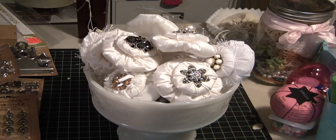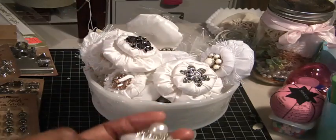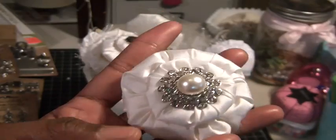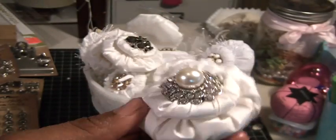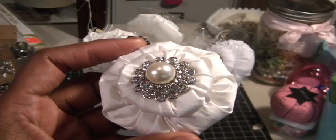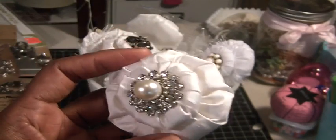First I wanted to show you — I showed these a couple of days ago. I started making some of the puffy flowers that I watch Trisha make over at A Little Shabby Chic. She has a tutorial, so please go over and visit her channel. She does beautiful work. One of the things she recently showed how to do was to make these beautiful puffy flowers, so if you have some fabric, pull it out and go to her channel.